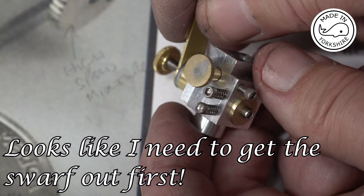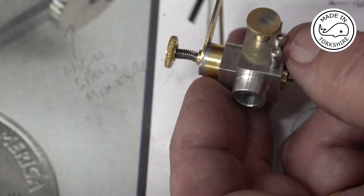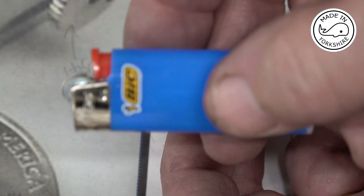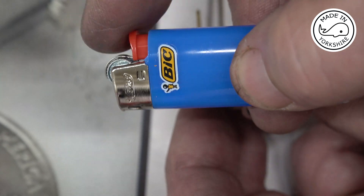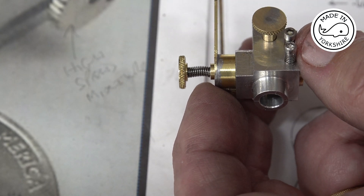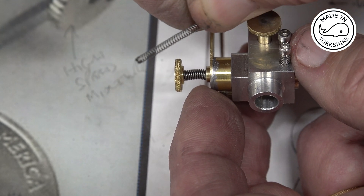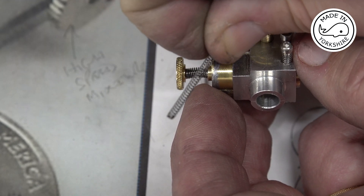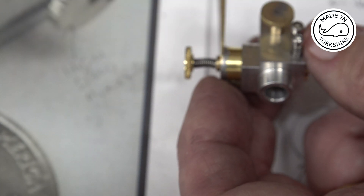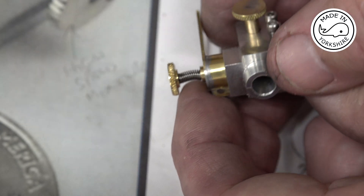Somebody gave me a fantastic tip a while back — these little springs here are very difficult to make, but you can get them in big lighters; you just break the top off and there are two springs in there. This is the quarter one of the two and that's the finer one. I haven't found a use for the fine one yet but I'm sure it'll come in useful. So I'll do that bit of soldering and then we can give it a try on the Hoglet.